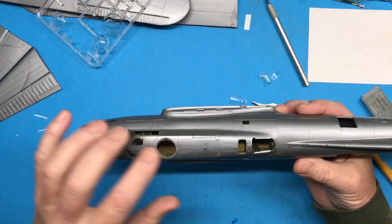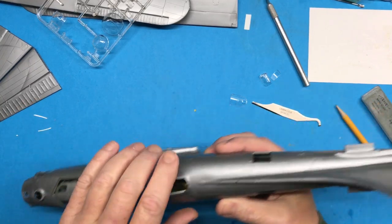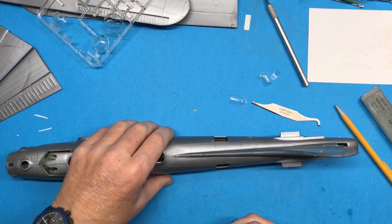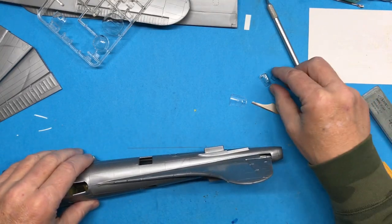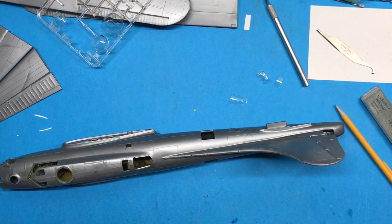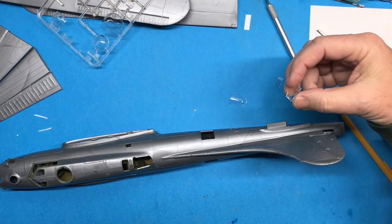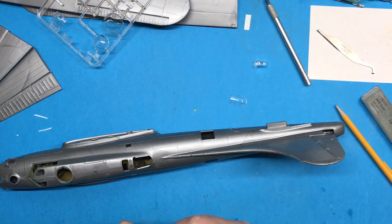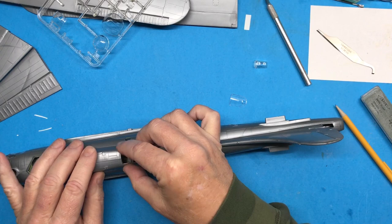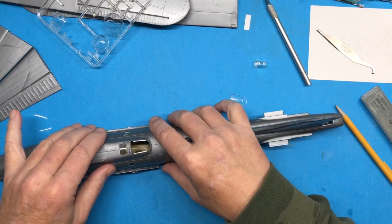So I got those sanded. I've got the fuselage all sanded, all the seams. And before I go too much further, I need to start gluing in some of these clear parts so I can mask them off and they'll be ready for primer as well. I've test fitted some of them — they look pretty good. Some of them are going to need a little bit of work, but generally not too bad.